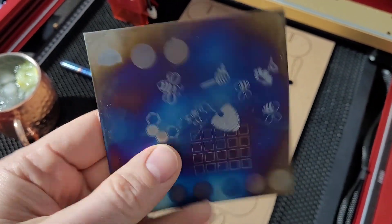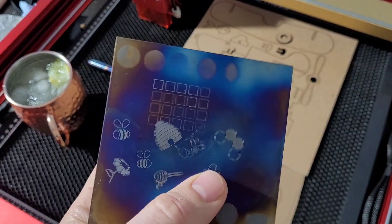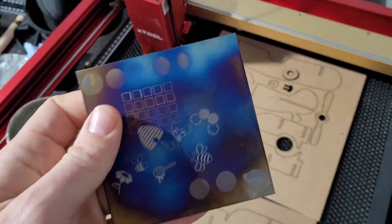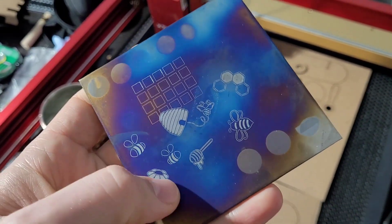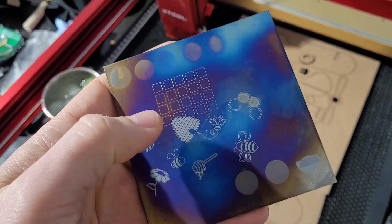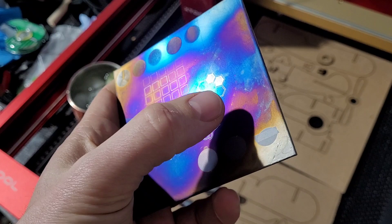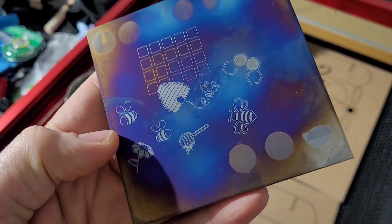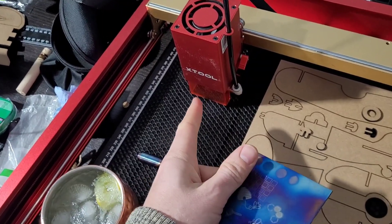So I ordered a chunk of titanium sheet here off of AliExpress. This is pretty cheap — I'll leave a link in the description. What's going on with the laser and titanium: when you hit titanium, either electrically or with heat, you get an oxide layer. How much heat determines the thickness of the oxide layer, and that thickness changes the color that you get. So it's like a phase shift going on with the reflected light. So this is essentially a very controllable heat source.